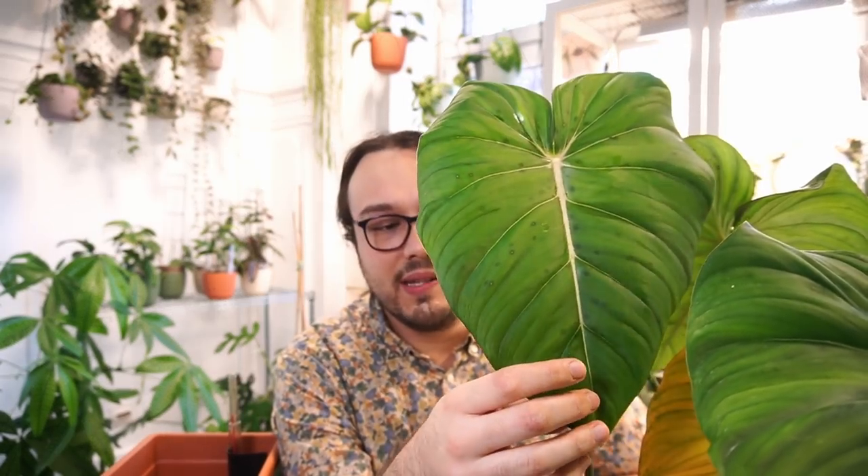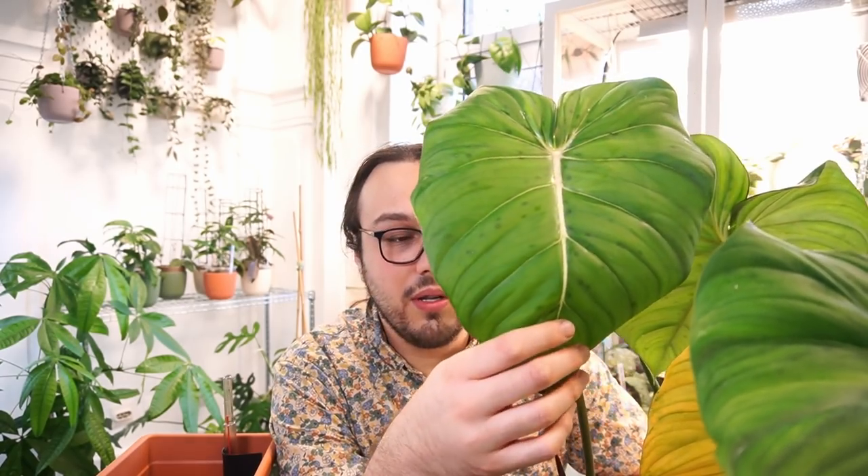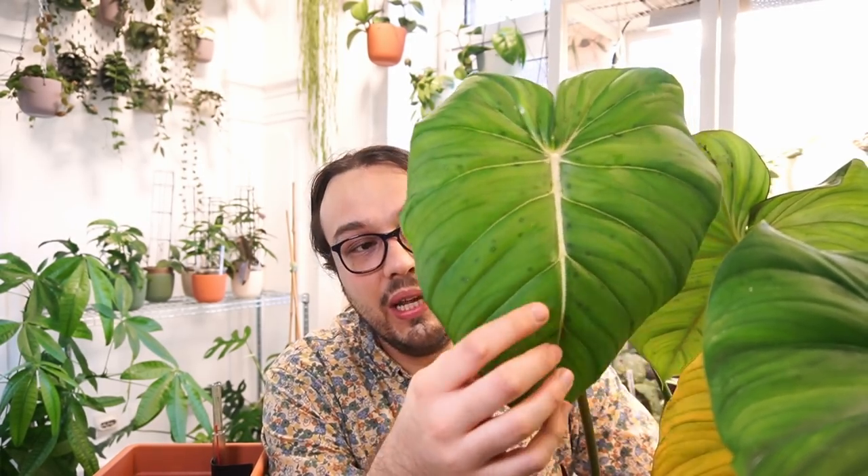Back to Philodendron Dean McDowell. It is a cross of Philodendron Pastazanum and Philodendron Gloriosum, made by John Banta. I believe it was made in the late 80s — maybe 1987, 88, or 89, I think it was 88. It was named after his friend Dean McDowell. I believe his friend died from AIDS, so it was named to honor him. I think John Banta possibly recently passed away as well, unfortunately.